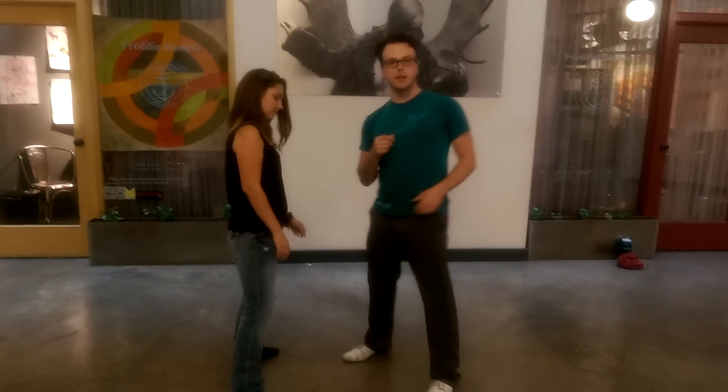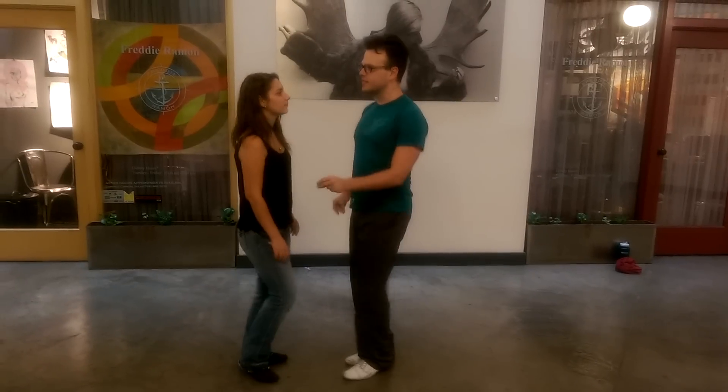Blues is a really large dance — there are many different basics. Today we were doing what's called the slow drag, and so that looks like this: step, pulse, step, pulse. And it feels like...